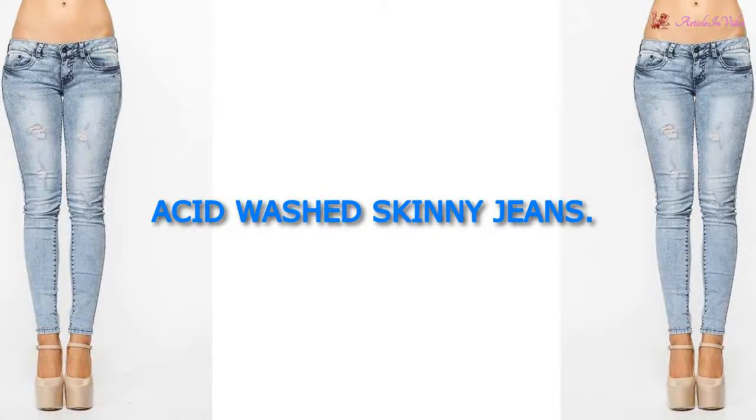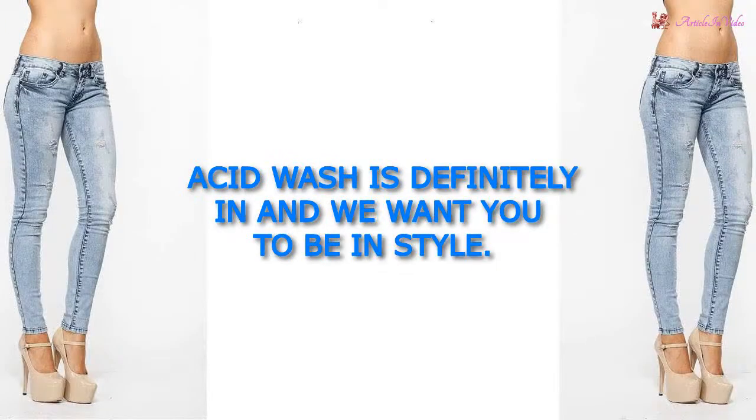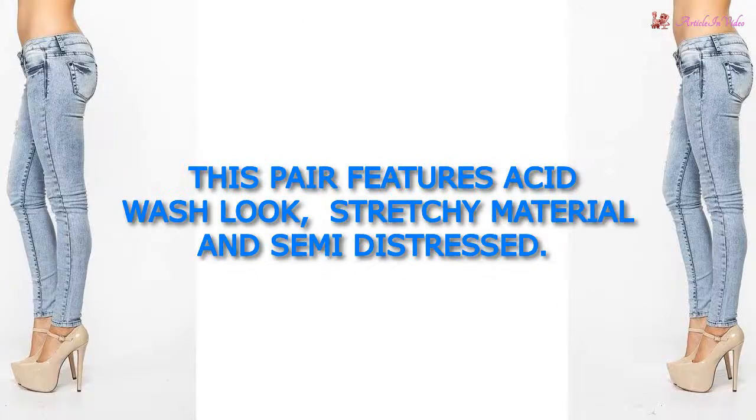Acid Wash Skinny Jeans. Acid wash is definitely in and we want you to be in style. This pair features an acid wash look, stretchy material, and semi-distressed styling.